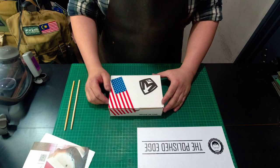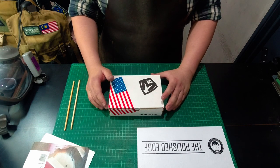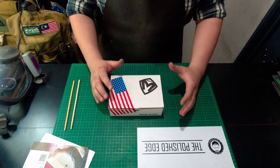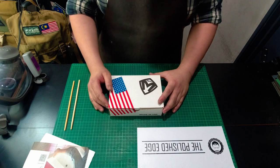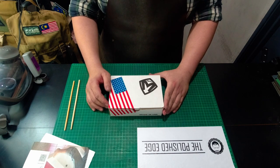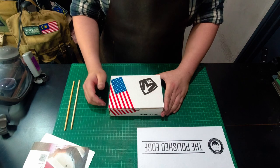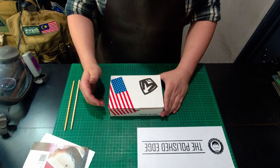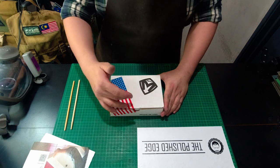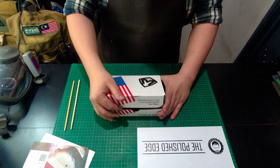Hey guys, this is Loh at The Polished Edge. Welcome to my workshop again — this is where I do all my knife sharpening, where all the edge polishing magic happens. So today I've got a Medford knife brand new box with me here, and I figured I'm going to unbox this with you. Without talking too much, I'm just going to open it up.